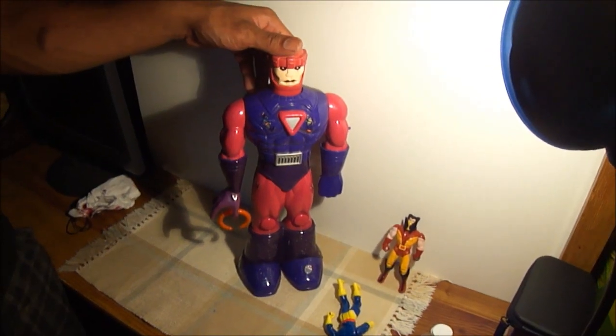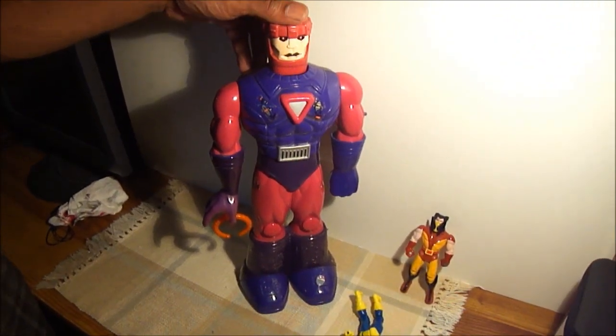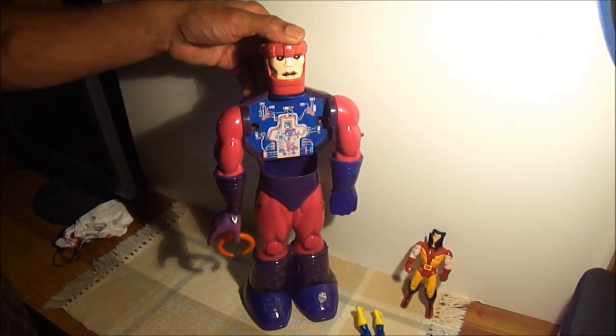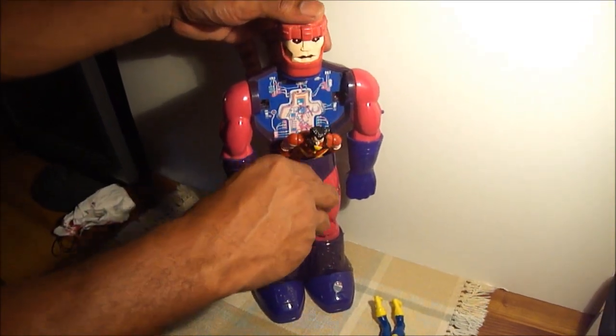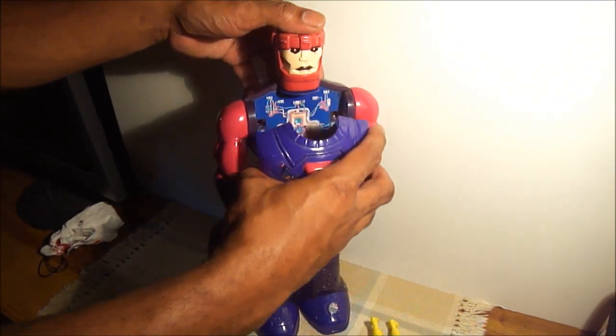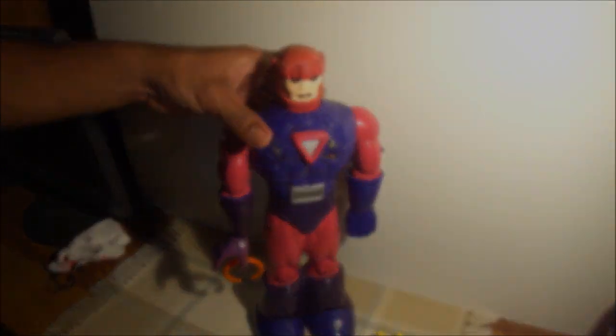Now, Rio's going to show us the chest prison thing. And there he goes — imprisoned in the Sentinel.